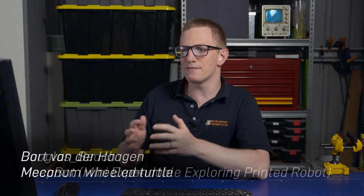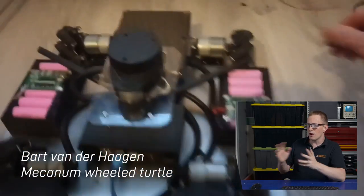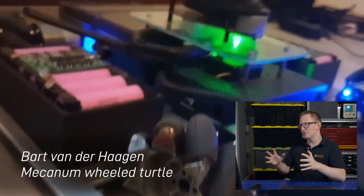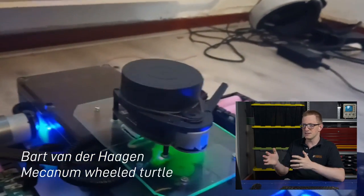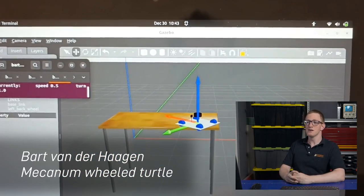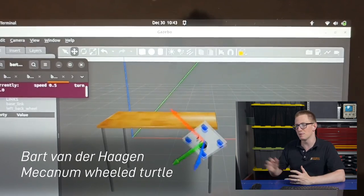Next up is Bart van der Haagen with his Mecanum wheeled robot. I've not actually had a chance to use Mecanum wheels before, but they open up a lot more flexibility because the robot can drive in different directions, so good on ya Bart for having a crack at that. He's also got it going in simulation, where he can test things like this a little bit more safely.